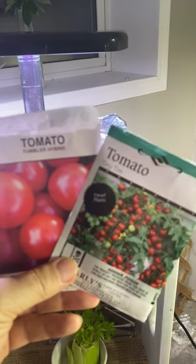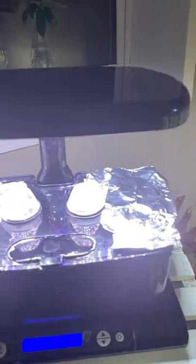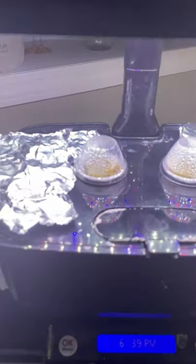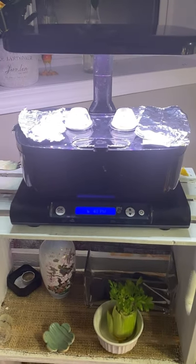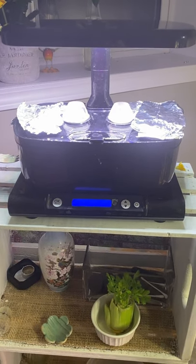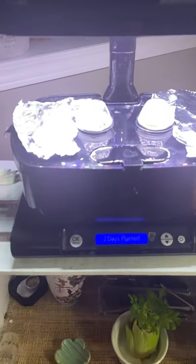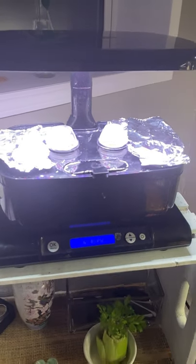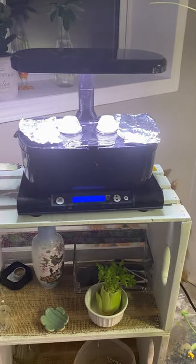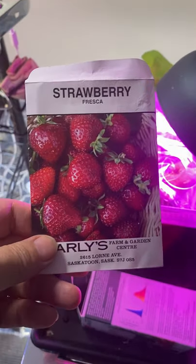I just planted these up yesterday in my Aero Garden — some Tiny Tim's and Tumbler tomatoes. I hope these will be a little better growing in this Aero Garden. I had done two determinate tomatoes that got quite large and were kind of hard to manage, so I think trying a couple this size will result in some larger harvests of tomatoes hopefully.